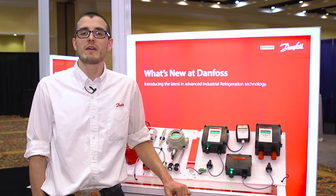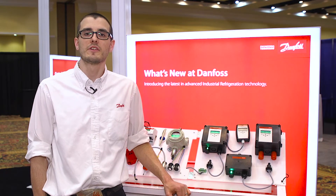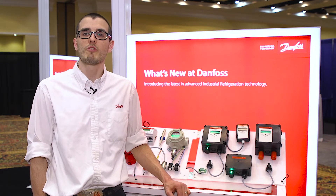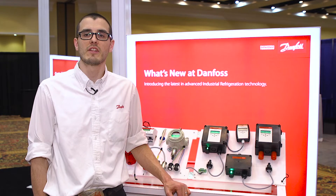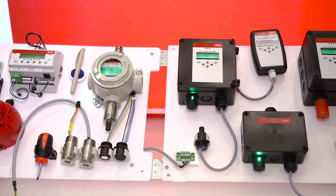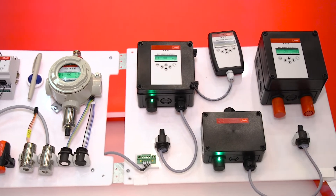The controllers are programmed so you can put in a calibration interval, whether that's 365 days or 180 days, and program it to give you an alarm to let you know you need to recalibrate. Not only is it self-adjusting, but it also has a digital life meter to let you know how much life is left in the sensor.